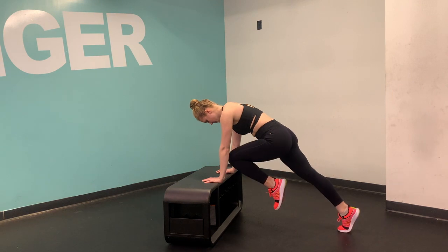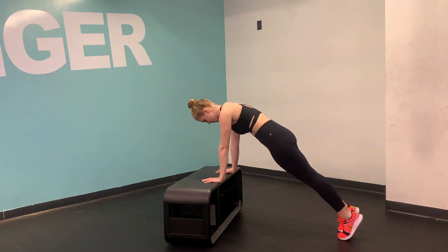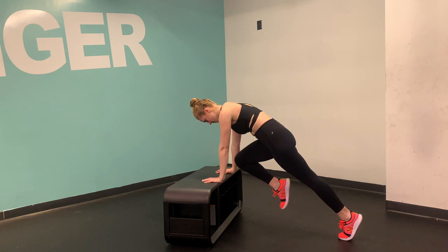Don't go into a down dog. Don't send your hips back. Try to stay in a nice flat line from your shoulder to your hip to your ankle, and just drive that knee forward.